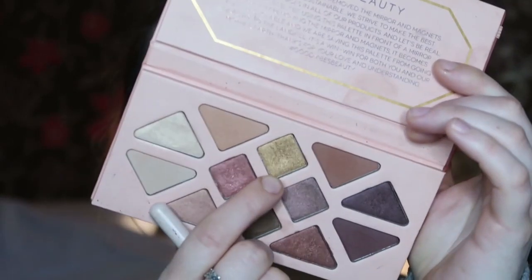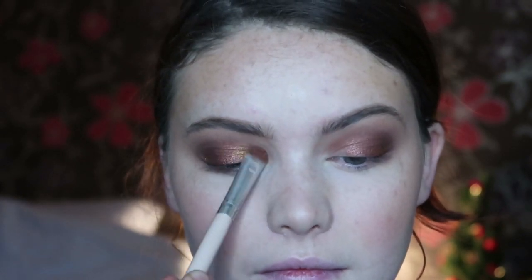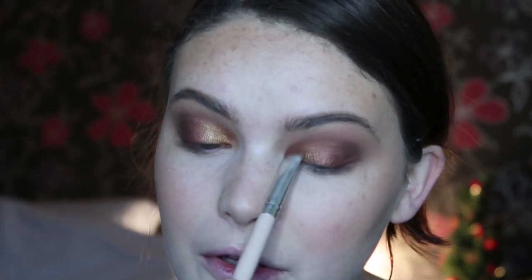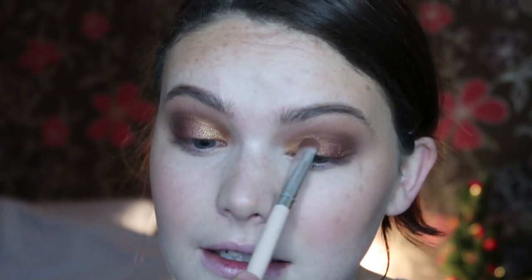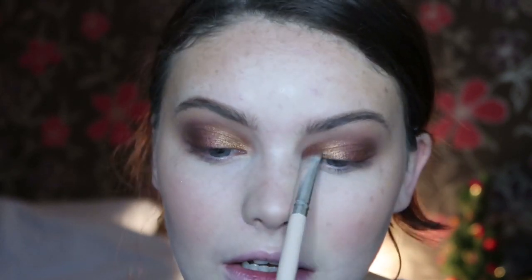Then I'm going to pop a shade I've used so much recently, which is Amber — just beautiful. This is going to go right on the inner third. I'm trying to use as many shades as possible to show off the palette. I think you can definitely see it's a beautiful palette. I'm going to add a bit more Ruby in the middle just to make sure that shade isn't lost.